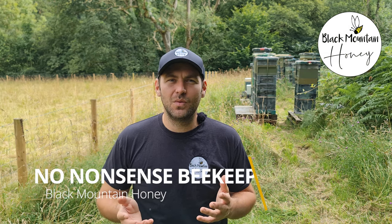In this video, I'm gonna show you how to requeen a colony using a mated queen. Hi, I'm Lawrence Ederson, Black Mountain Honey. Welcome to another episode of No Nonsense Beekeeping.